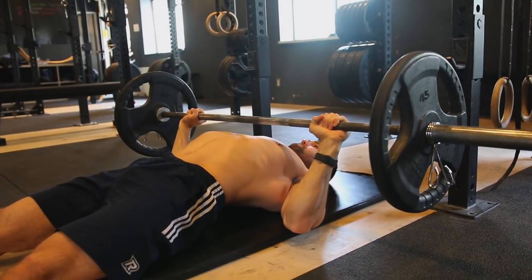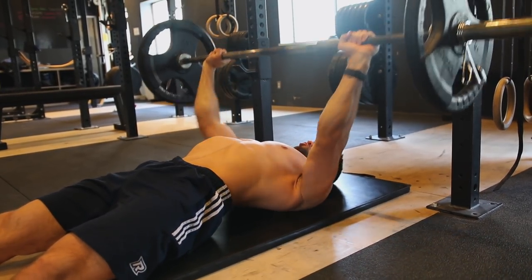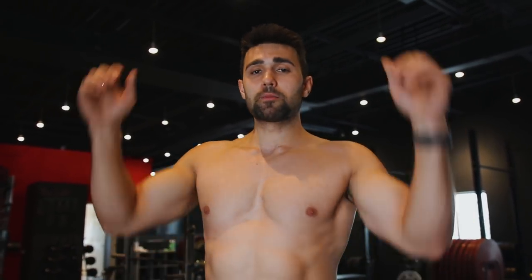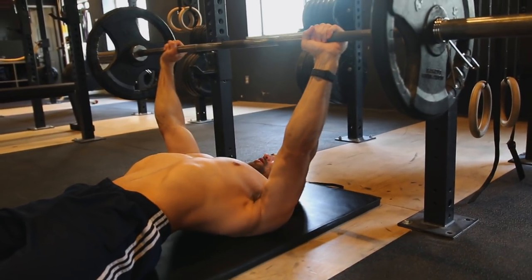Getting right into it — you can see I'm laying down, in position, fully laid out. If you want, you can bring your knees up, but I prefer to be completely dead so I can work on my raw pressing power. That way when I go to the bench and I have those extra helpers — like using my lats, being pinned, and using leg drive — I feel that much stronger. I'm going to go ahead and unrack the weight as you can see me doing here.